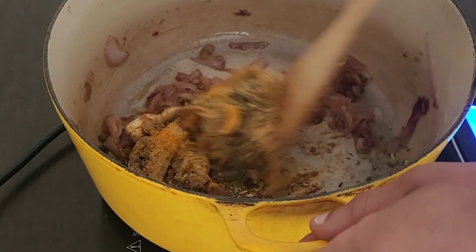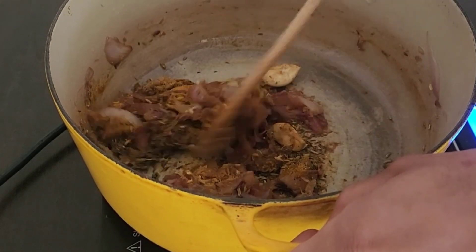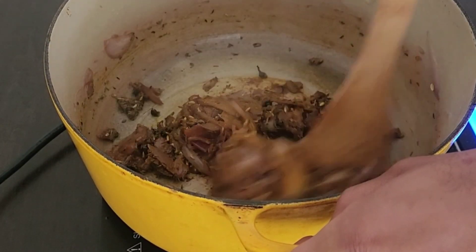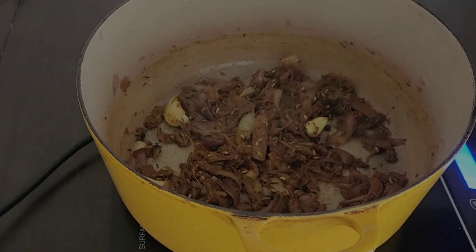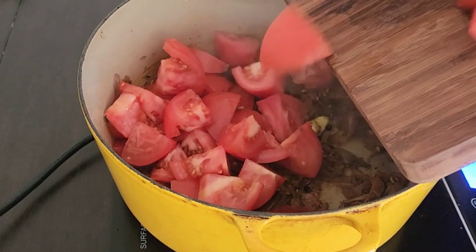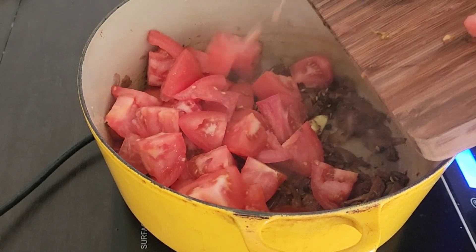Once your onions are caramelized, add five cloves of garlic and all of your spices and begin to sauté for one to two minutes, or until your spices begin to release all of their fragrances. Then add your chunks of tomatoes to your caramelized onions.